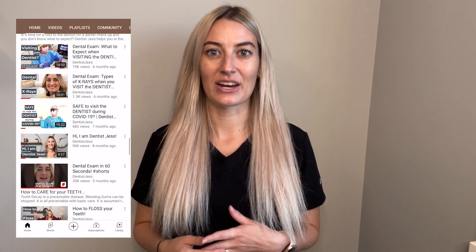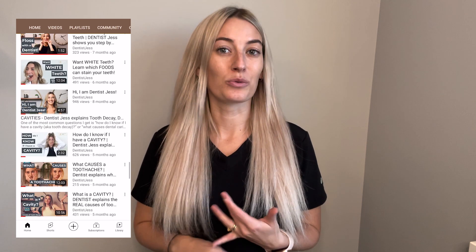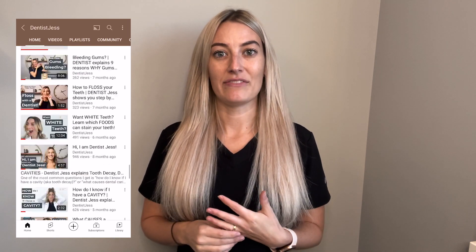Hey everyone, welcome to the dental office today — I'm so glad that you're here. I just wanted to take a minute and say thank you to everyone who has subscribed so far, and thank you to everyone who has commented. I've had quite a few people reach out and say that they've struggled with going to the dentist or that they didn't really know how to brush or floss. I joined YouTube during COVID so that I could go out there and teach and educate people.